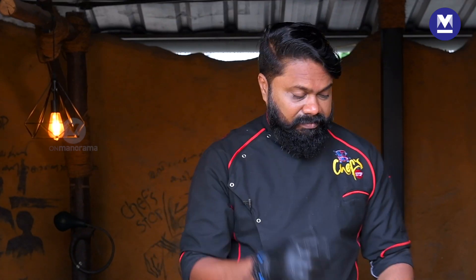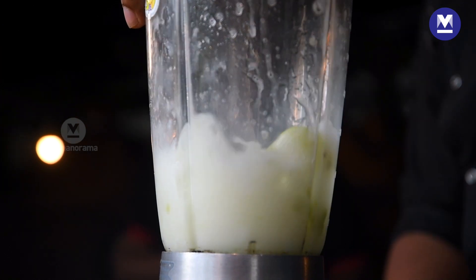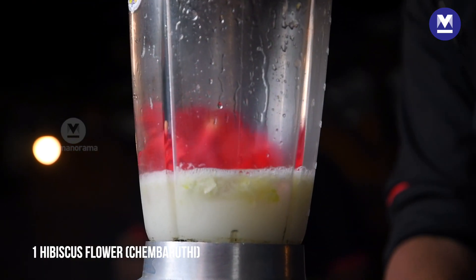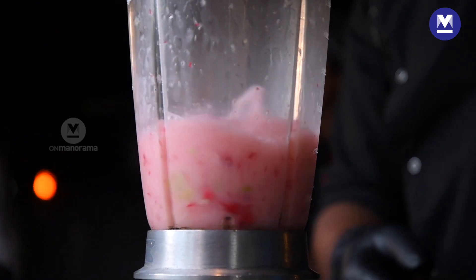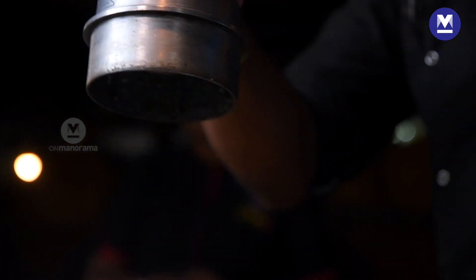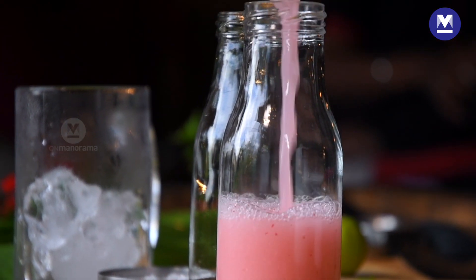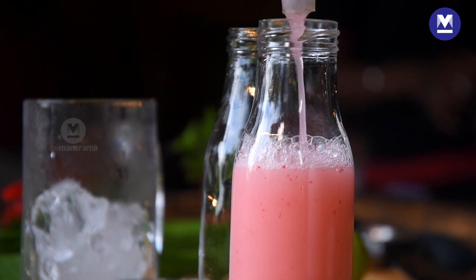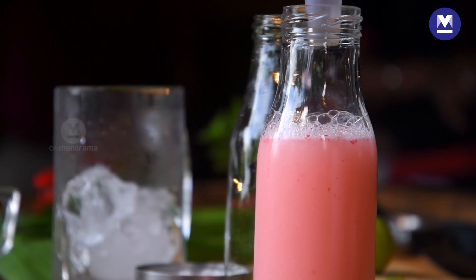I am going to grind it up. Now the flower — clean it up and drop it. And now, that's hibiscus lime.